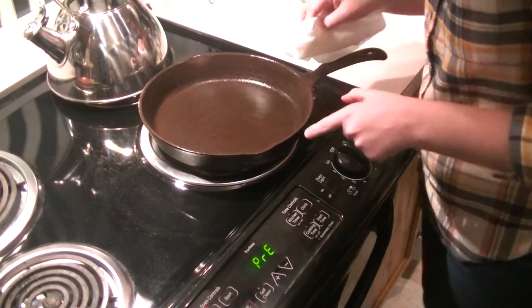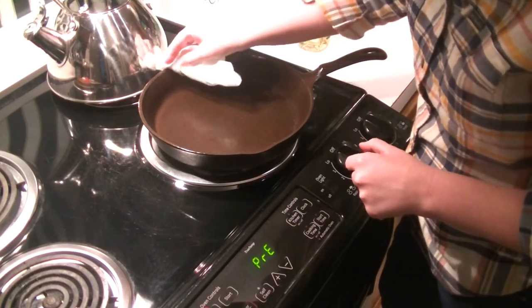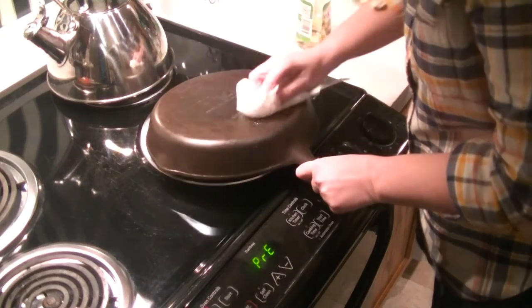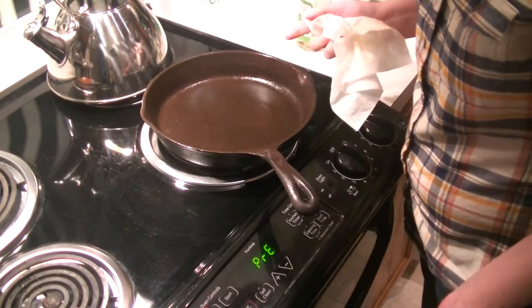This seasoning process should only take two to four times. If you go over four times, you didn't season your skillet properly. You want to flip it over — apply the oil to the back of it as well. It is ready to go in the oven once the oven is ready.